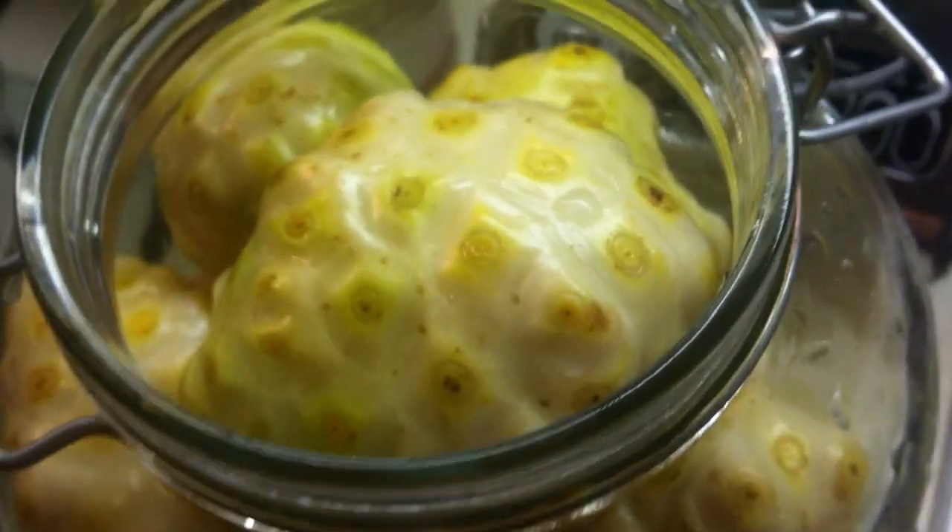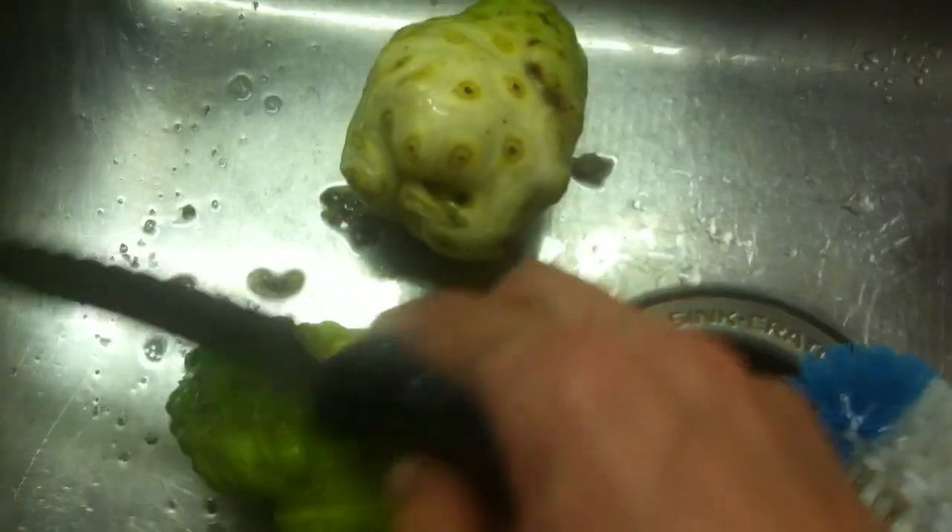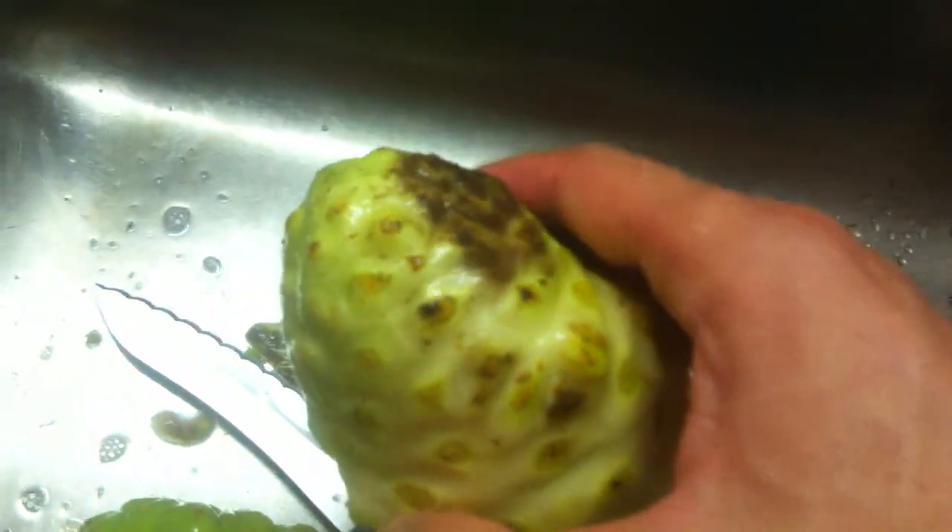Then you want to clean them. Get them wet in the sink, and I use a veggie wash — I spray them just to get rid of any kind of airborne pollution. I use a brush to scrub it while holding it in my hand. Any stems, like this one has a stem, I would cut it off with a knife just like so. And if you have any imperfections you can take them off with a potato peeler or a knife, just so there are no potential contaminants. After that, rinse them again.